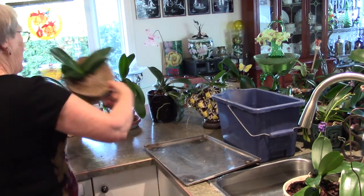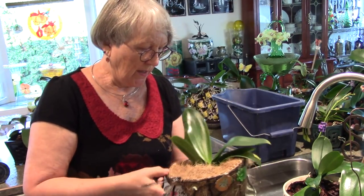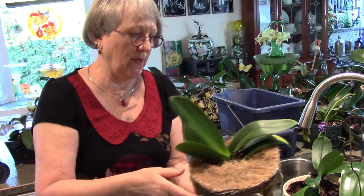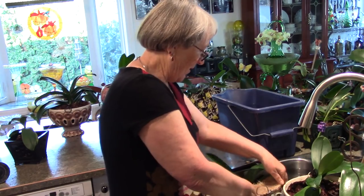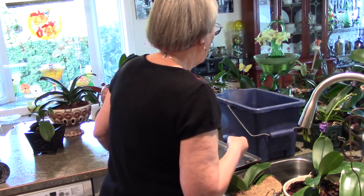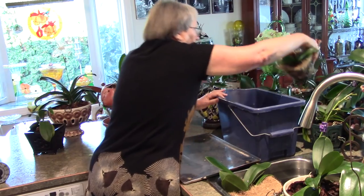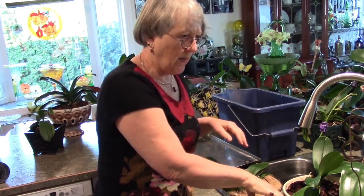There's the tiniest little spike coming on this one — I won't try and show you because it's so small, you can take my word for it. So this one can go in the water. I have room for one more small one. There we go — sink is full. Six orchids.